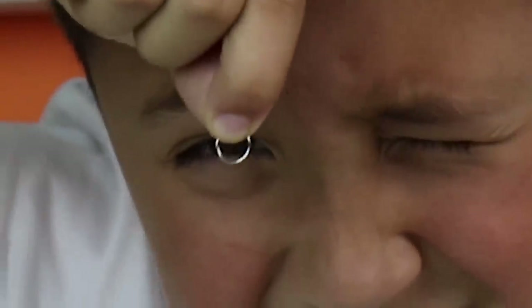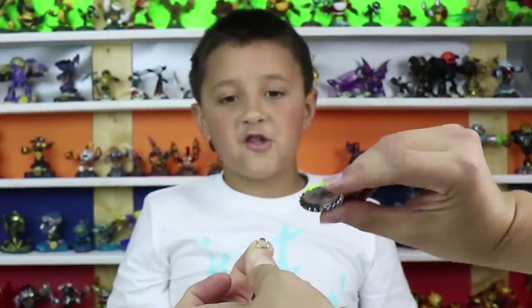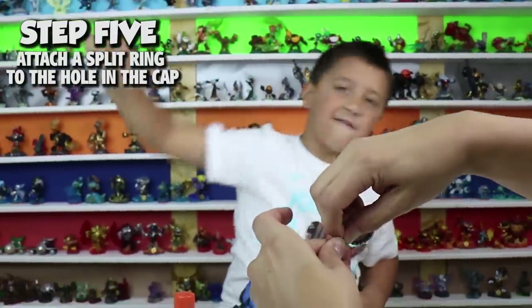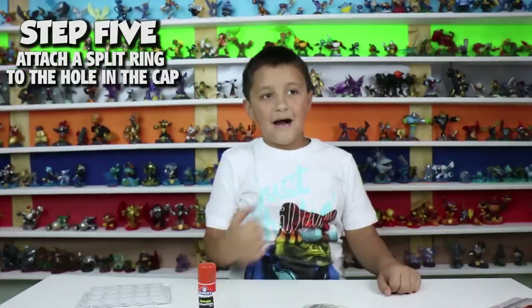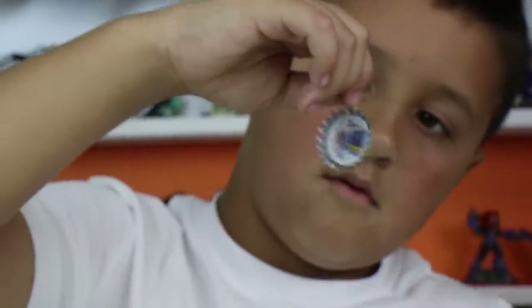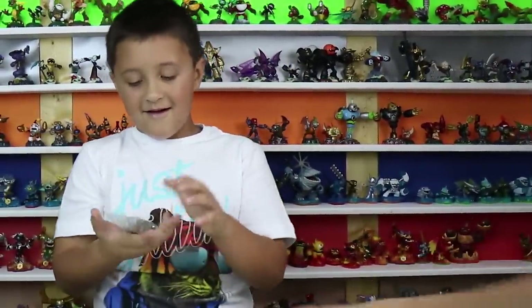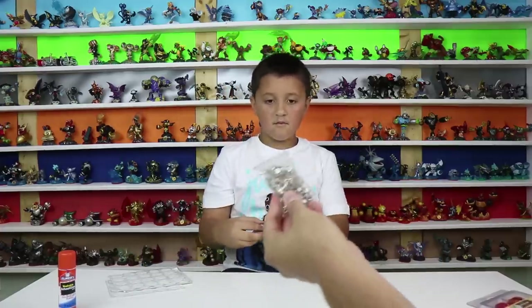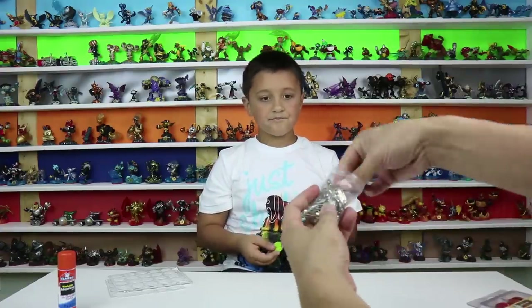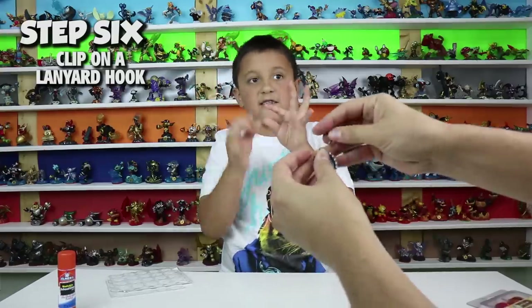These are super tiny eight millimeter split rings. Now what do I do, Mike? Put the ring inside. There's the little bottle cap with the little spring ring. You also need lanyard hooks — you can get any kind of hooks, though these are the cheapest ones. Basically you hook them on; you can press it to open it.